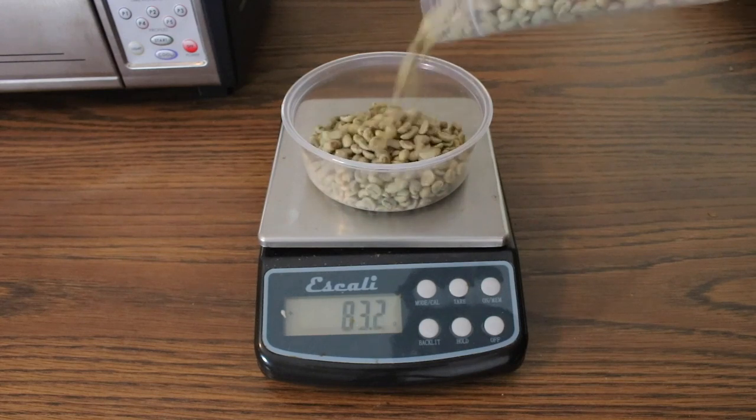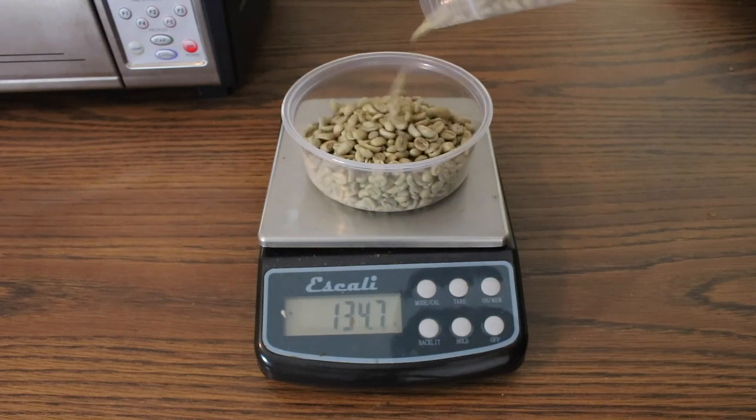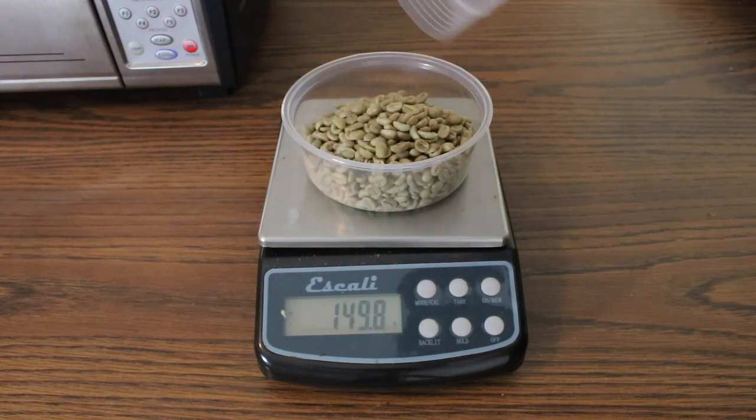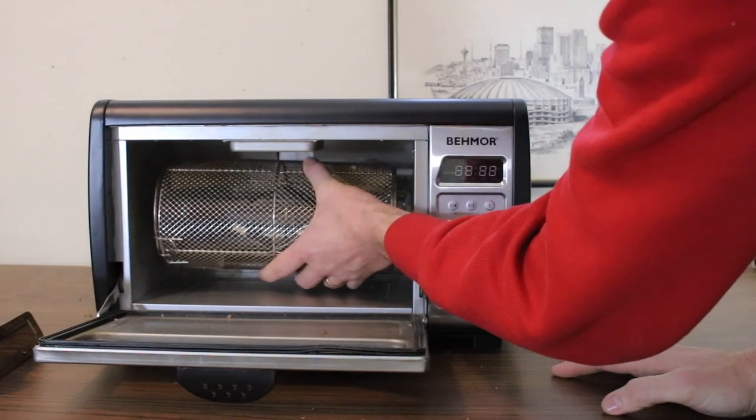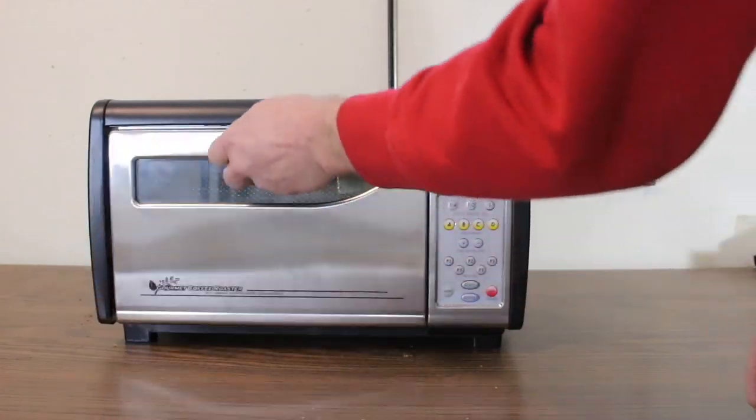For this roast I'm using 150 grams of Awash Ethiopian coffee. My batch sizes usually range from 100 to 200 grams of coffee, but I use the one pound setting in order to take advantage of the extra time should I need it.